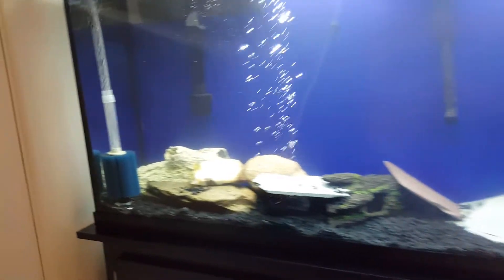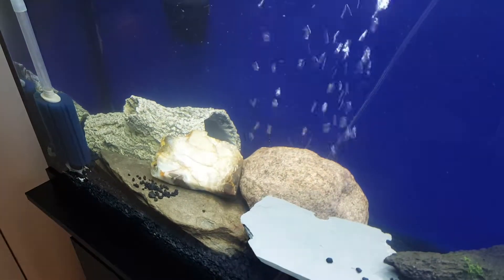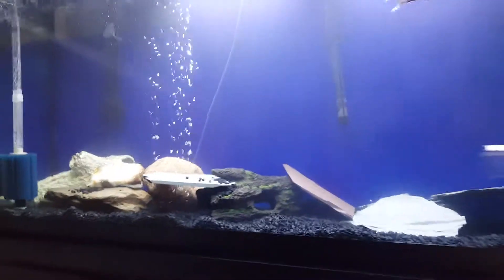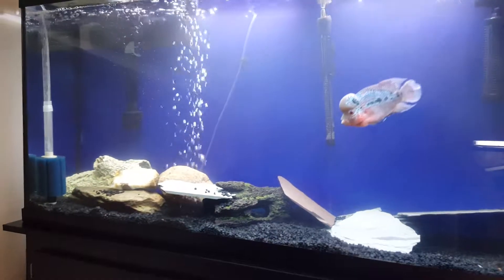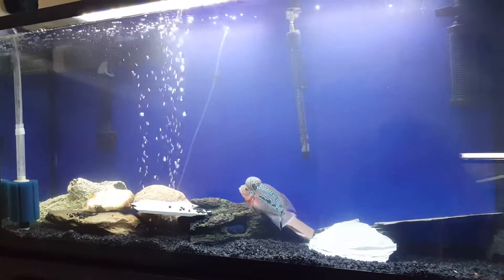Steadily progressing. My pleco's in his hiding spot back there — they're getting along better now. Just wanted to give you guys a little progression video, thanks for watching.